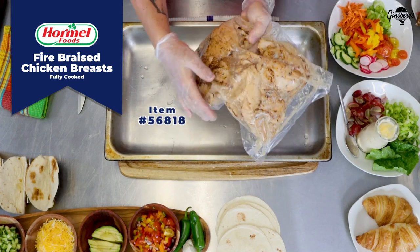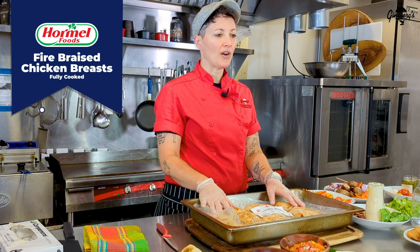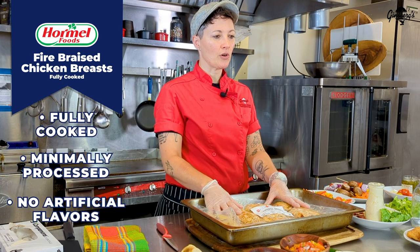Here at Ginsberg's we stock the four ounce breasts. These chicken breasts are fully cooked, minimally processed, with no artificial flavors, stored in their own juices.